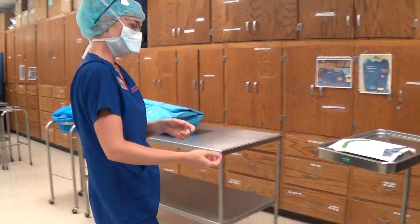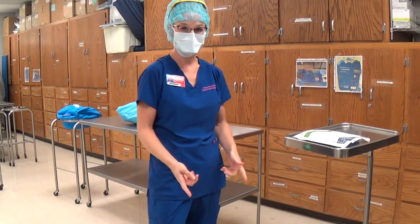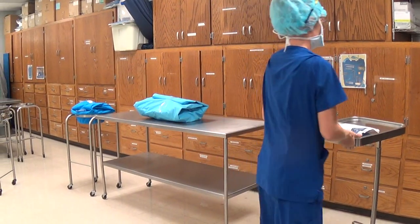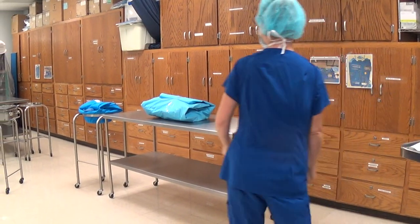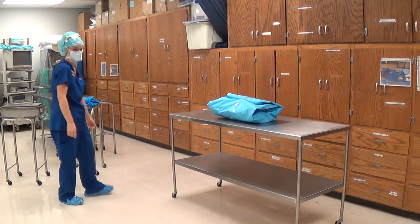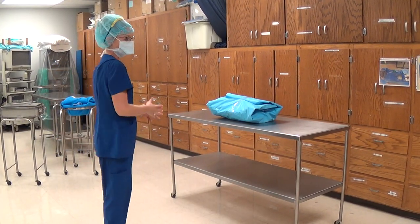First thing, Casey would have done her medical hand wash and properly put on all of her OR attire. First thing Casey is going to do is give herself room before she opens everything in her operating room. She has created plenty of space around her back table.